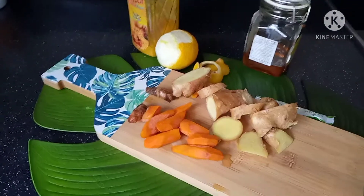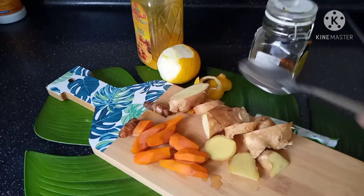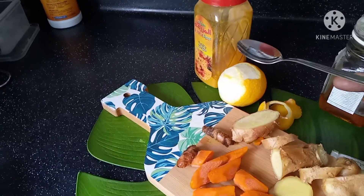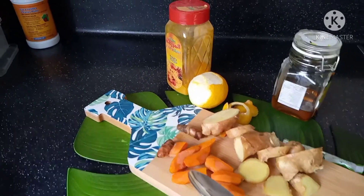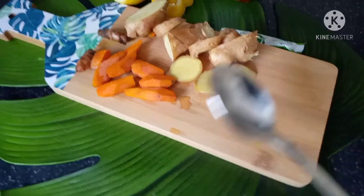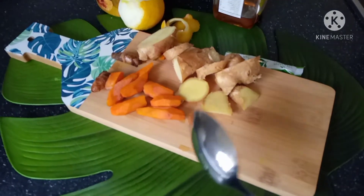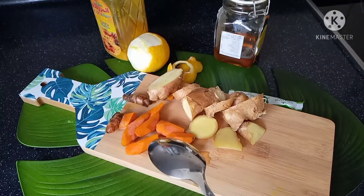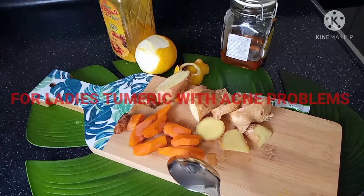These are the ingredients: this one is fresh turmeric, this is fresh ginger, this is lemon, and this is honey. And this is turmeric powder — if you don't have fresh turmeric, you can use this. As we all know the health properties of this wonderful miracle plant, turmeric — you can apply the powder, or mix it with honey and it will kill bacteria and acne on your face.